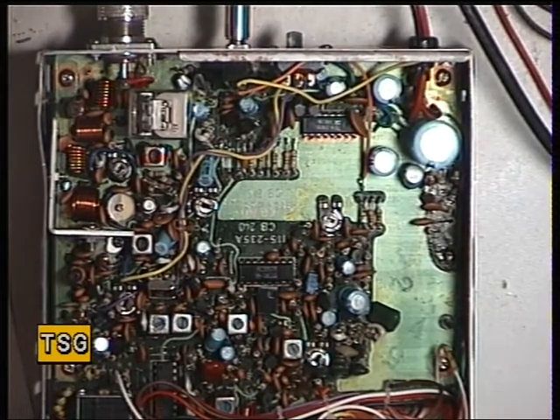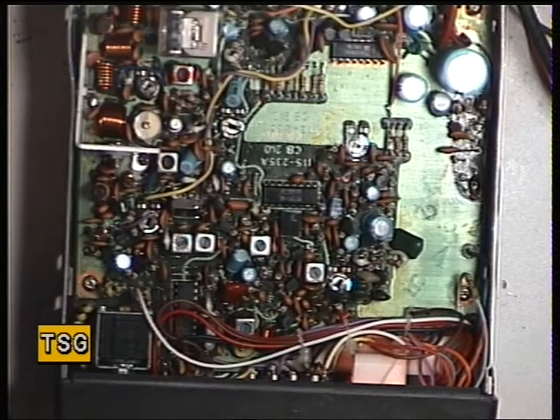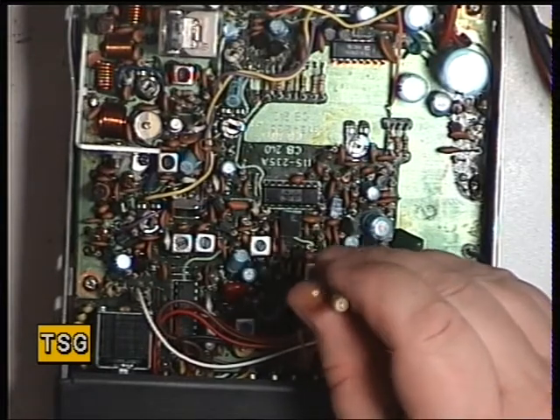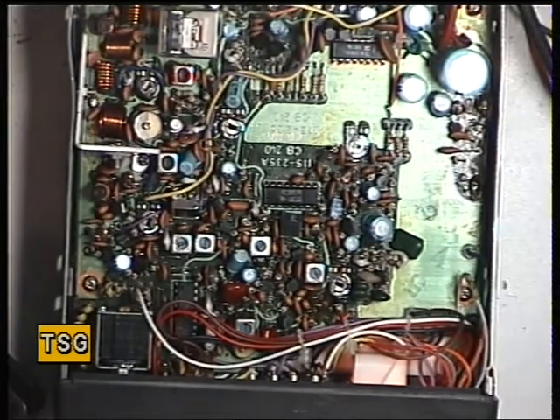So we've done the transmit line, we've done the frequency, and we now need to do the deviation. I'll get the little oscillator out that we use — I'm getting two and a half, which is how it should be. I'll just do a whistle test to make sure that's correct. It's actually just slightly over the top so we'll just adjust it — it is VR2, just there. That concludes the transmit side of the Alba CB-M1, and you'll join me on the receive side no doubt.